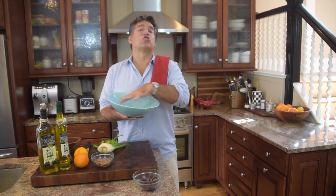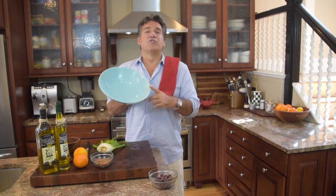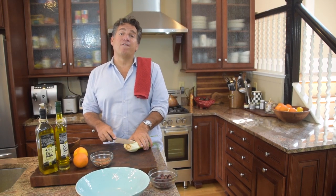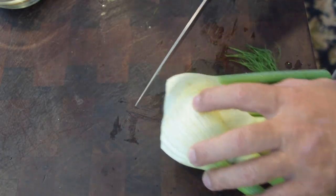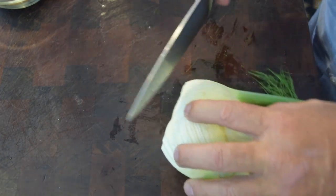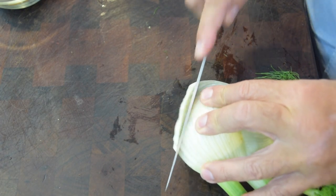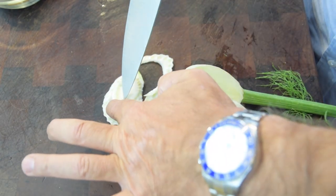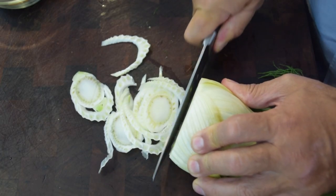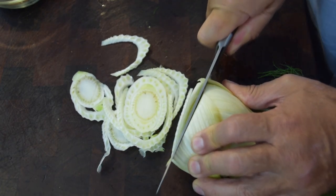Easiest way to move forward: grab whatever serving dish you're going to use so that everything you cut, you're essentially just putting right in the serving dish. So here's my salad bowl for today. Frank Sinatra's playing — everything's going great. I'm going to start with my fennel. Got some brown on the bottom, so I'm going to clean that up. The key here is: one, you need a sharp knife; two, cut this fennel nice and thin, because you don't want big thick hunks of fennel. Give it really nice thin slices — it's going to break up anyway. It's not going to come out as one whole piece. If you can get not quite paper thin but close, it makes for a much more enjoyable eating experience.